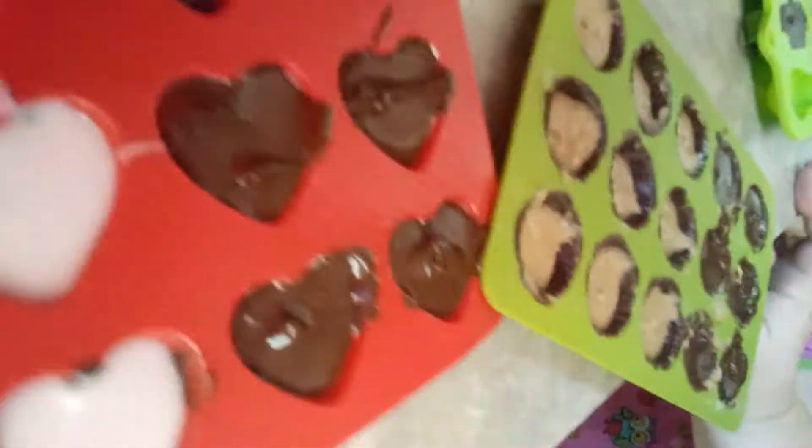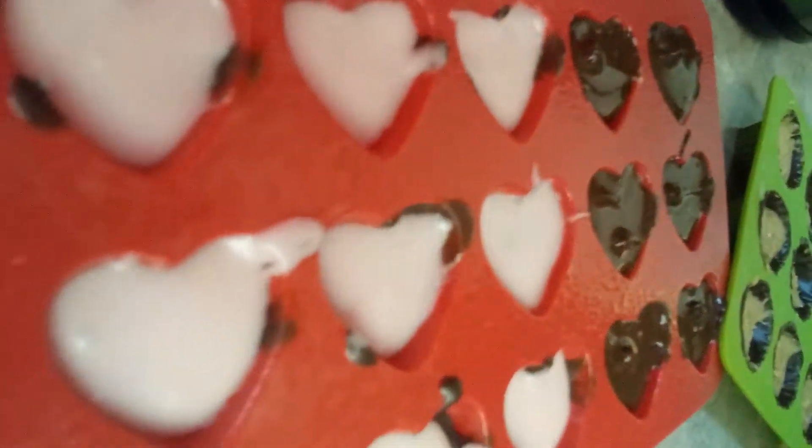She has been a little helper today and she's going to be hyper tonight — she probably won't go to bed too soon. It's chocolate, then our peanut butter, and then chocolate again. And I did the same thing with the hearts: chocolate, the filling, and then chocolate on top.